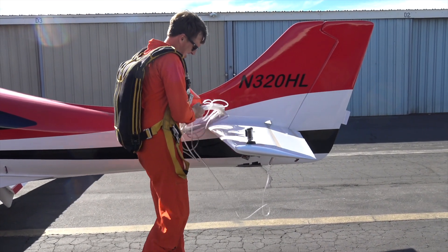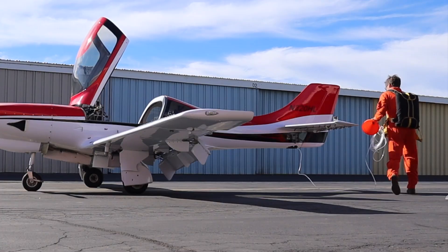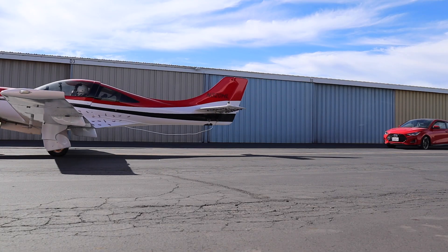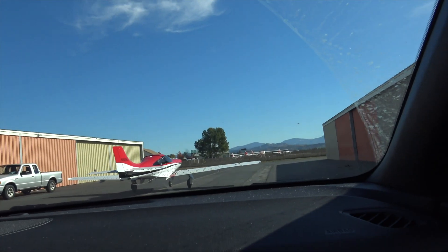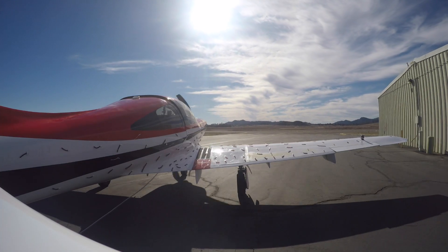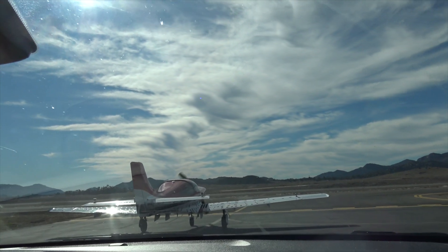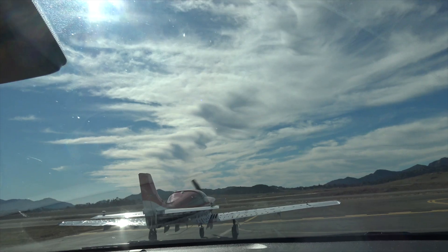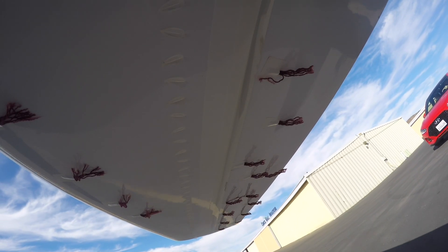First, we coiled up the hose, set it in the cockpit, and taxied out to the end of the runway. Because I knew I'd need help, Hawking came along and we called it a flight of two. We went down to the hold short area, having pre-coordinated everything with the Ramona tower. Ramona Ground, Experimental 320 Hotel Lima, Whiskey round, Chase — we're over at Charcoal Aviation, ready to taxi. Ramona Ground cleared us: runway 27 taxi via Alpha.